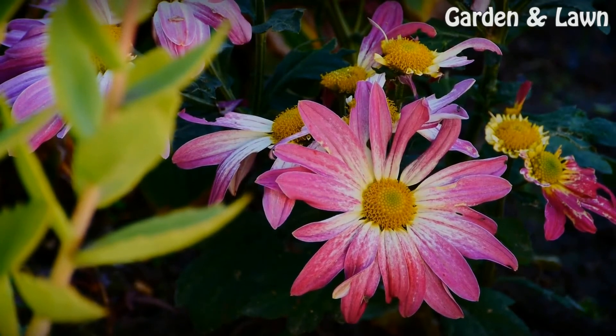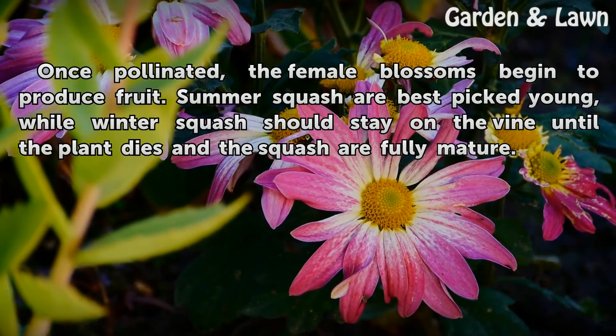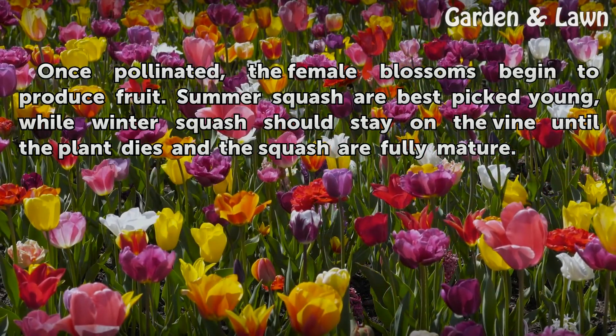Fruiting. Once pollinated, the female blossoms begin to produce fruit. Summer squash are best picked young, while winter squash should stay on the vine until the plant dies and the squash are fully mature.